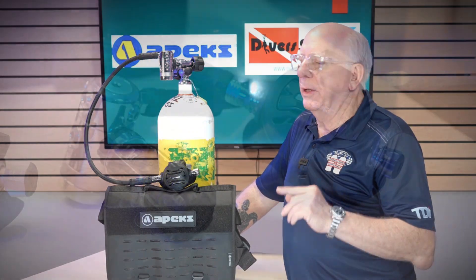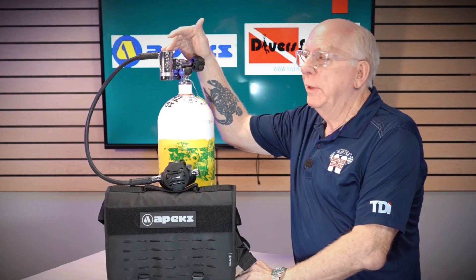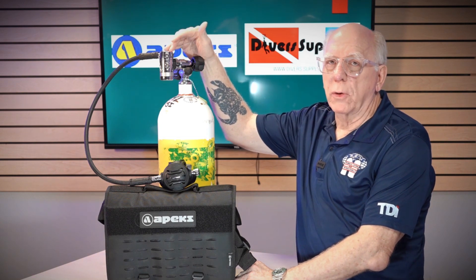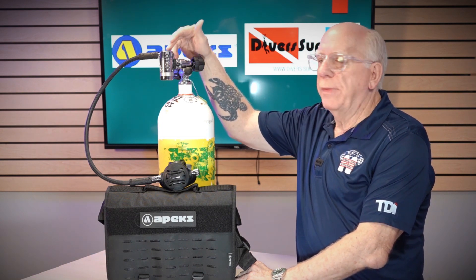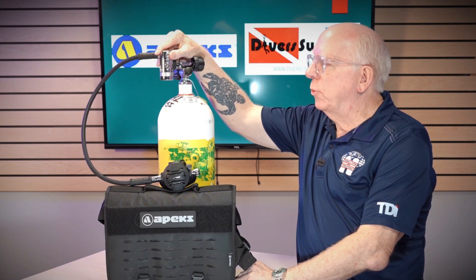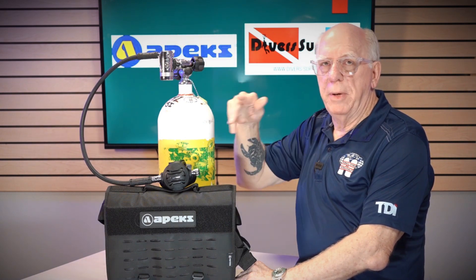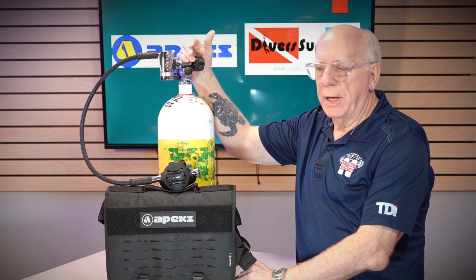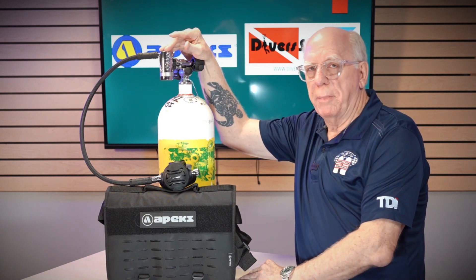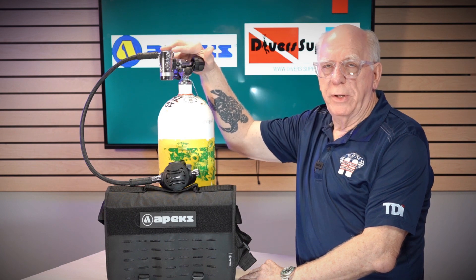This is called the DST First Stage. It is an environmentally sealed first stage and it's quite a hunk of metal, but what a beautiful hunk of metal it is. Apex is known for their quality and their features, and this does not spare anything. We've got a turreted first stage, which gives you some movement and allows the unit to be fixed in many different positions. This happens to be on a single tank, my little 71 high pressure. You could also use this for side mounts or doubles — a lot of the technical folks really enjoy this particular first stage.